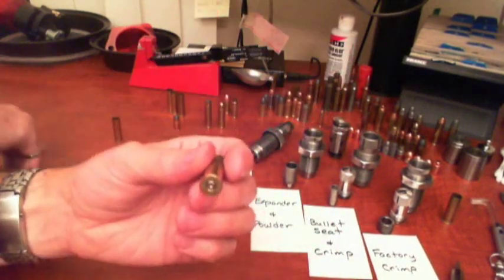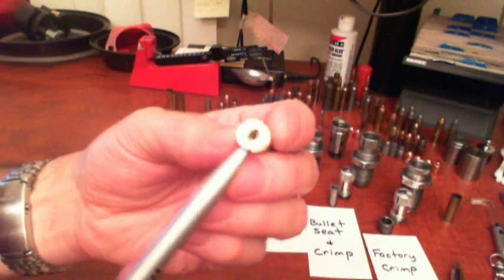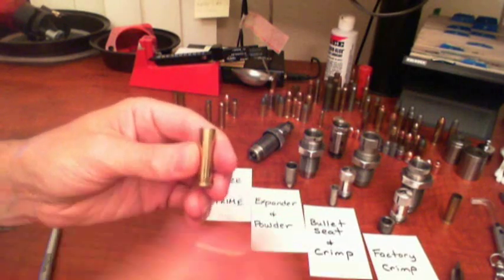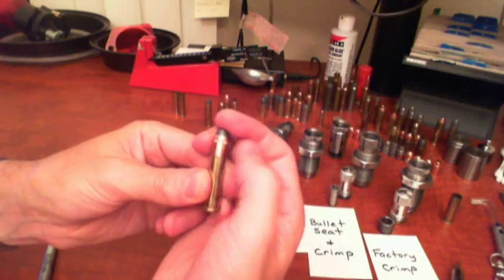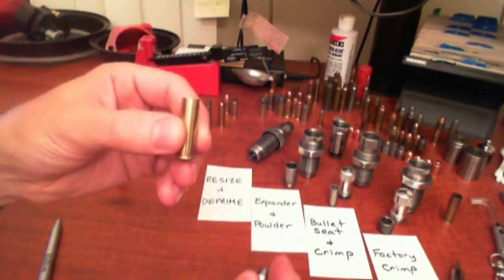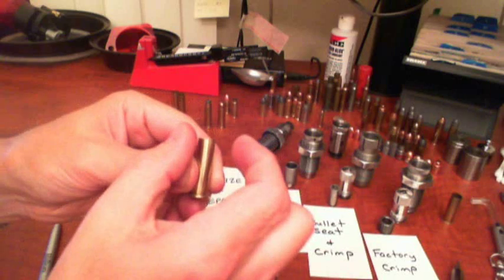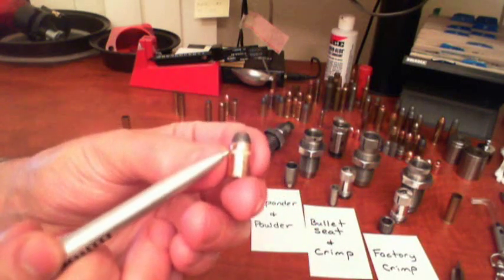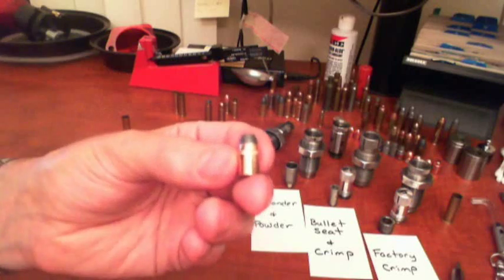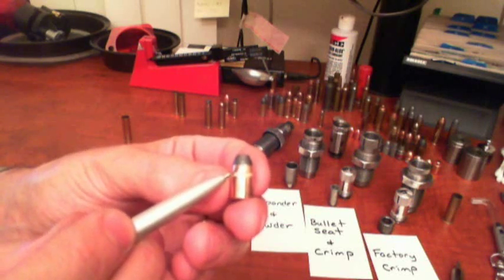The next thing you do is push out the old primer. When the primer is pushed out it will look like this — you have a little flash hole in the center. The next thing you do is expand open the mouth of the case because right now the bullet doesn't sit very well on top of the case for pressing it in. Then you need to put powder in the case, put the bullet on with the expanded mouth and seat the bullet to a proper depth. Then you have to put a crimp on the bullet to hold it in place. This particular bullet has a crimping groove, called a cannelure groove, and on a revolver round you want the case to crimp into that groove — that's called a roll crimp.